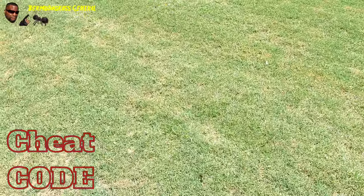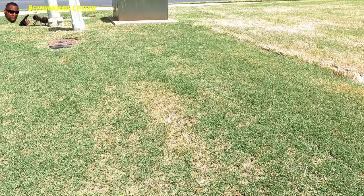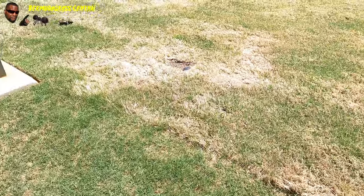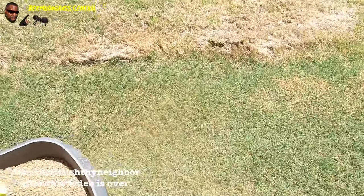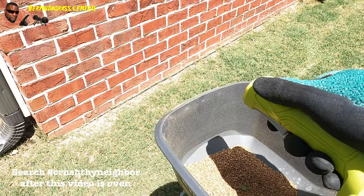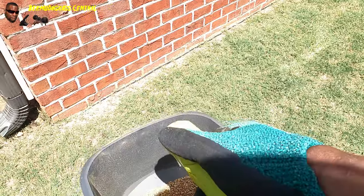Here's another cheat code - I got the hand spreader right here. Along your property line I will go ahead and put down another application right at the property line to prevent those ants and bugs from coming into my yard. Same way up against your house - fortify your house. You already sprayed it on the wall; hit it again, even though you already came by, put an extra barrier up against the wall.